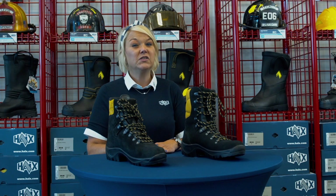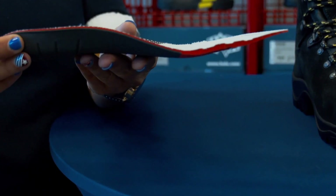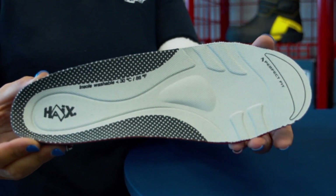Both boots have a soft toe, meaning no protective toe cap on the inside. The leather heel counter inside molds to your individual heel shape and holds your heel in place to reduce the risk of getting blisters. Each boot also has a cushioned insole that wicks away moisture. They can be easily removed from the boot, are machine washable, and replaceable.